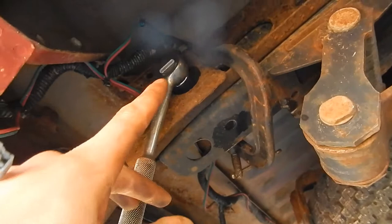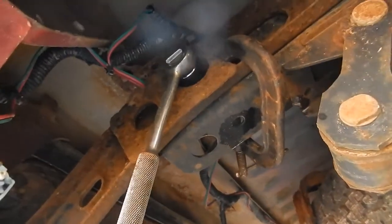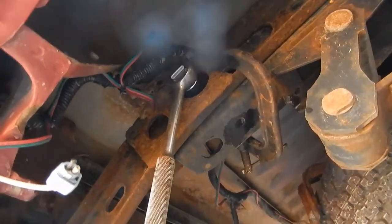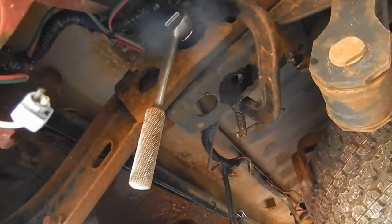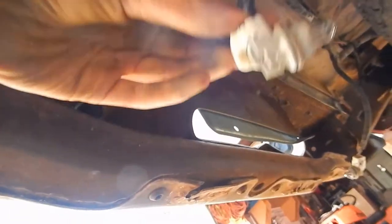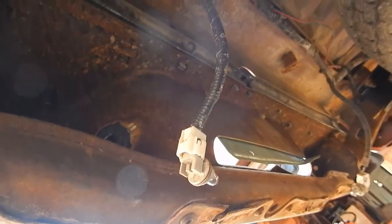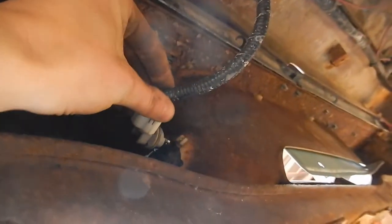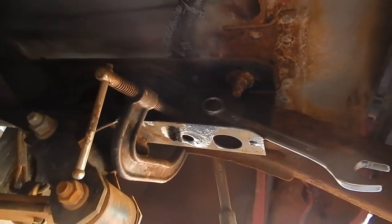A couple other things I forgot to mention: that's a 19 millimeter socket. Also, I've got a c-clamp on each side — you might want to do that so when you take out the last bolt the bumper doesn't fall out on top of you. And when the bumper comes off, make sure it doesn't take the license plate lights with it. The clips just rotate a quarter turn and pull out — that's all there is to it.